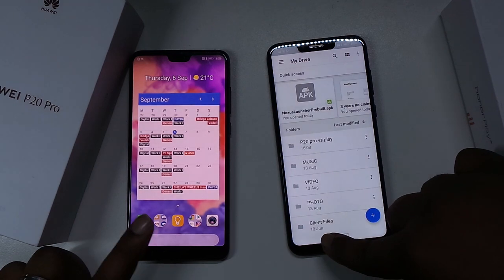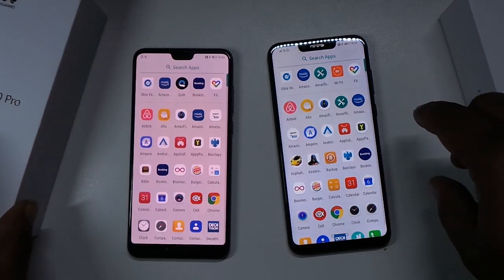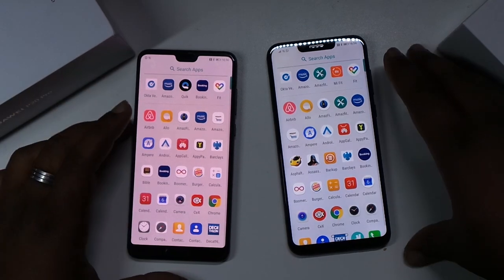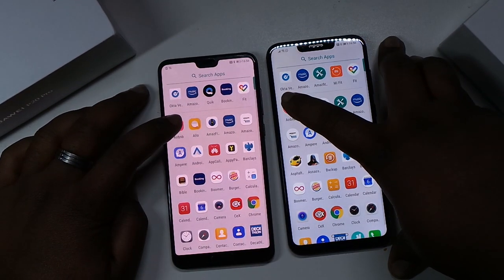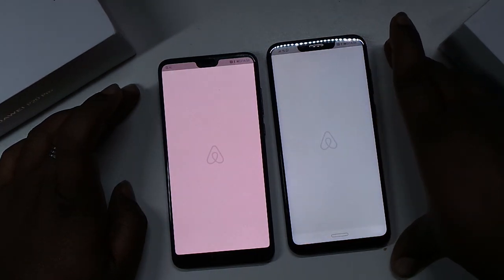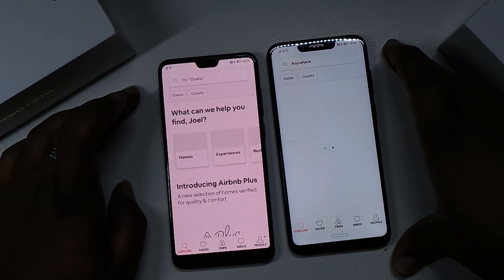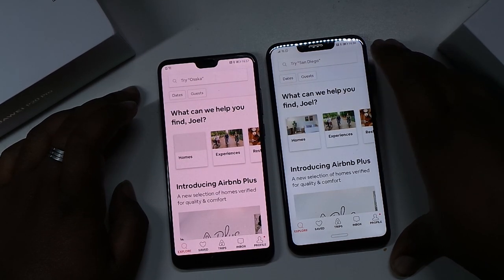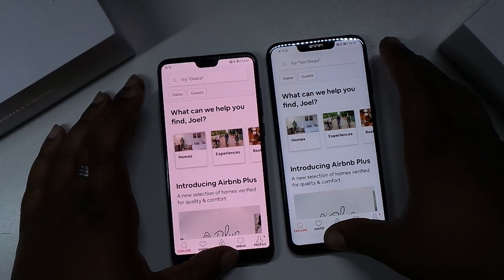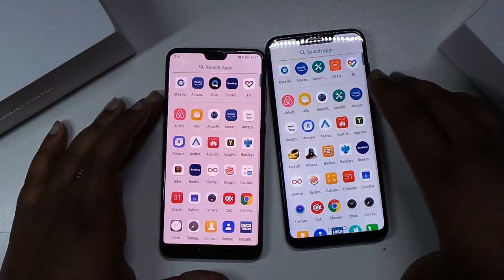They're supposed to have the same chipset, so I'm not really expecting to see too much of a difference. Let's try Airbnb, 3-2-1. Have I even signed into it on the Honor Play? I don't think I have. And it beats the Honor Play to loading right there.